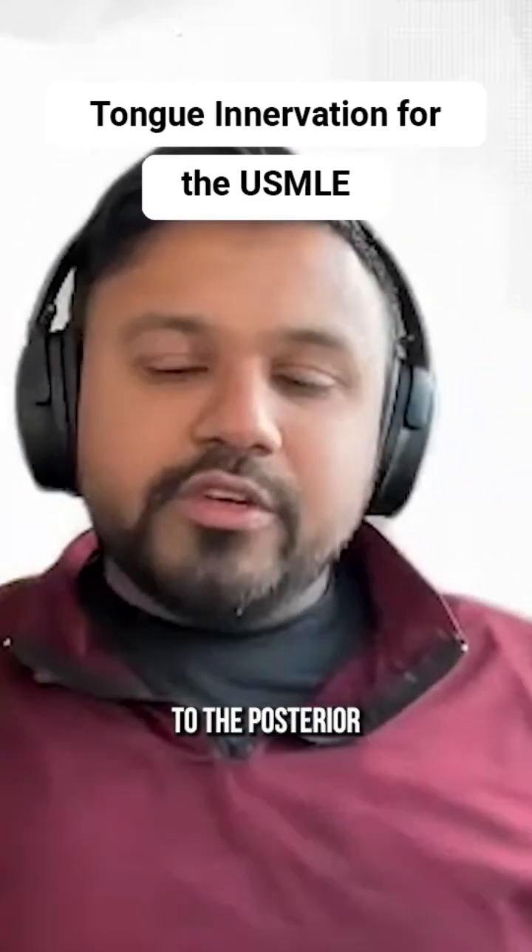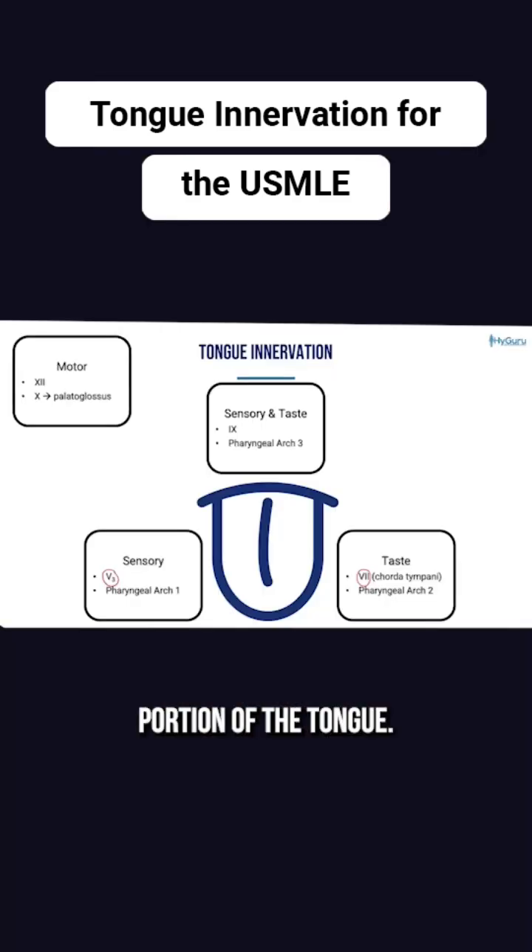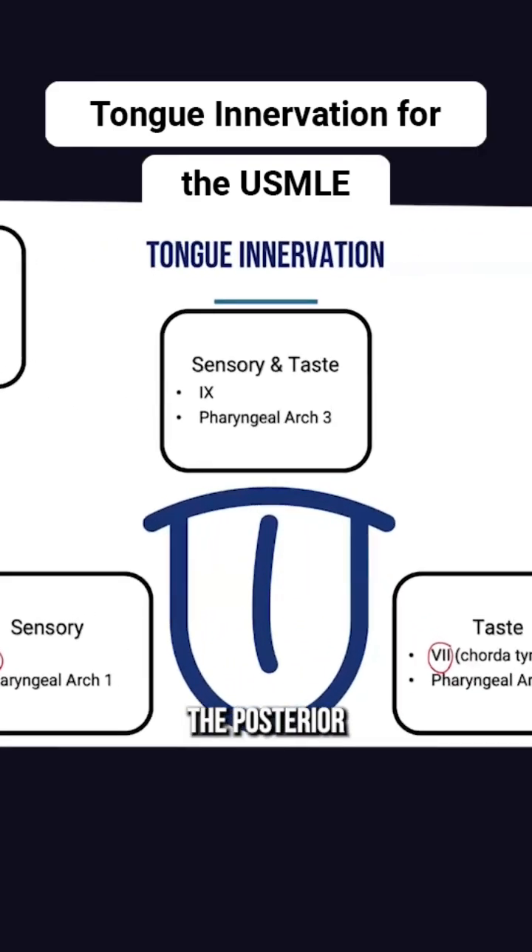Let's move to the posterior portion of the tongue. Remember that the posterior one-third of the tongue is going to be both sensory and taste via cranial nerve nine. There is a very posterior portion that is going to be vagus.